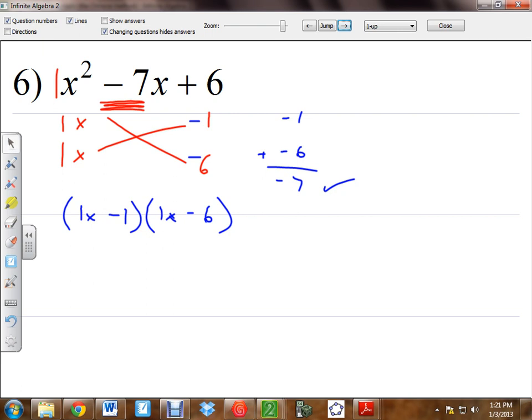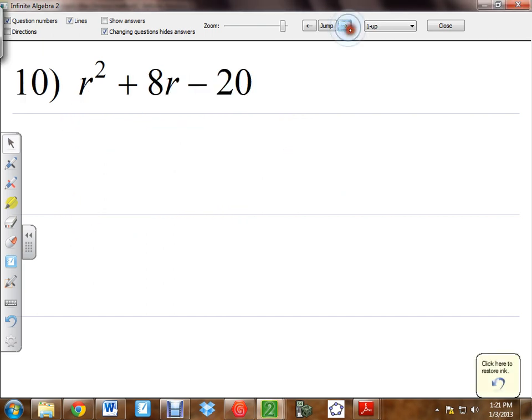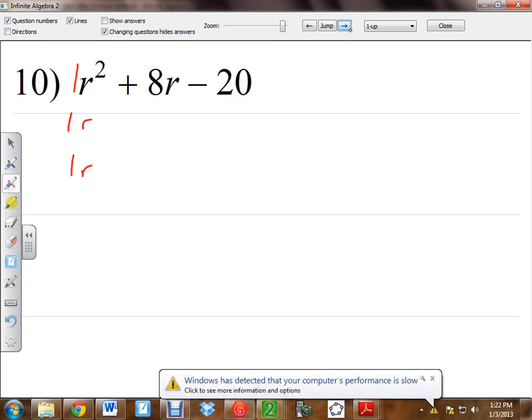Let's go ahead and jump to number 10 — it's on the back side. Number 10 is a little different. It still has one negative sign, but we're going to start it the normal way. We need a 1 and a 1 for this 1 right here. What letters would there be? R's. Now I need to think of the factors of 20. The last term is negative, so the signs will be different.